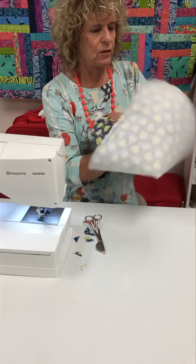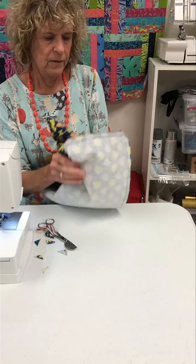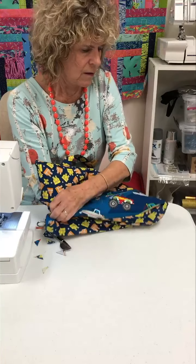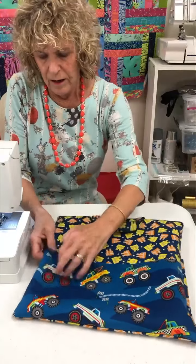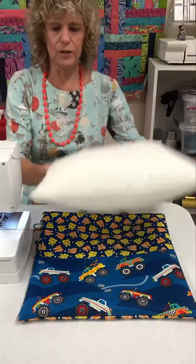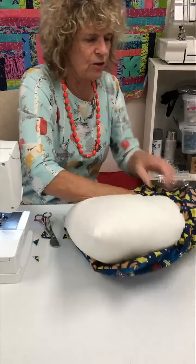We are almost done with our project. We're going to turn this right side out — make sure we get the pocket to the right side and not to the back. That fusible fleece just gives this a little more body and keeps the front nice and flat. Then I'm going to insert my pillow form — it's easier to put in the corner that's inside first.